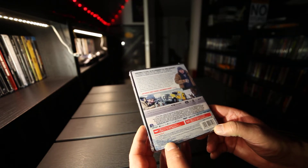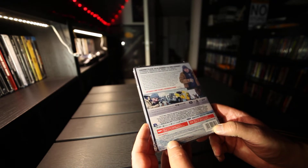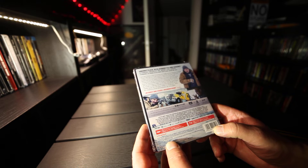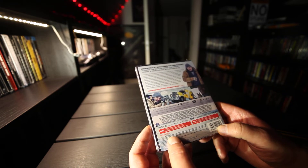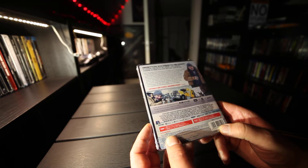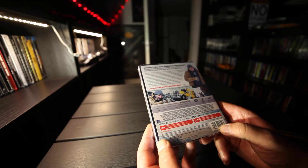It has HDR10 and only DTS Master Audio 5.1 on both discs. Aspect ratio 2.39:1. Runtime is 109 minutes.